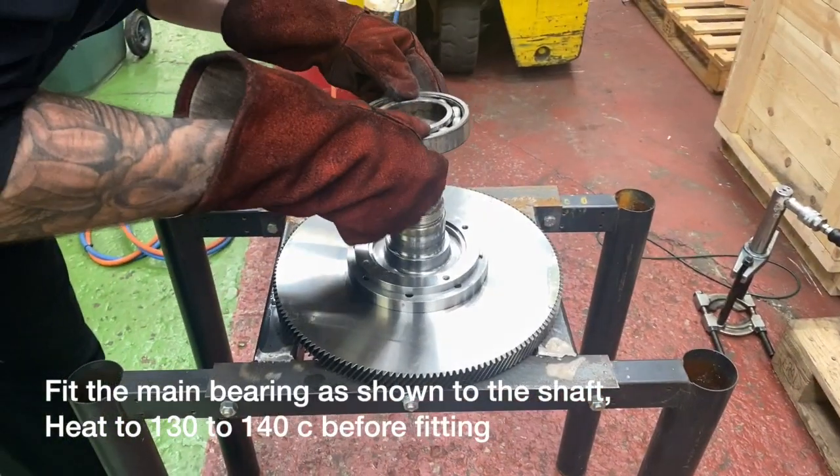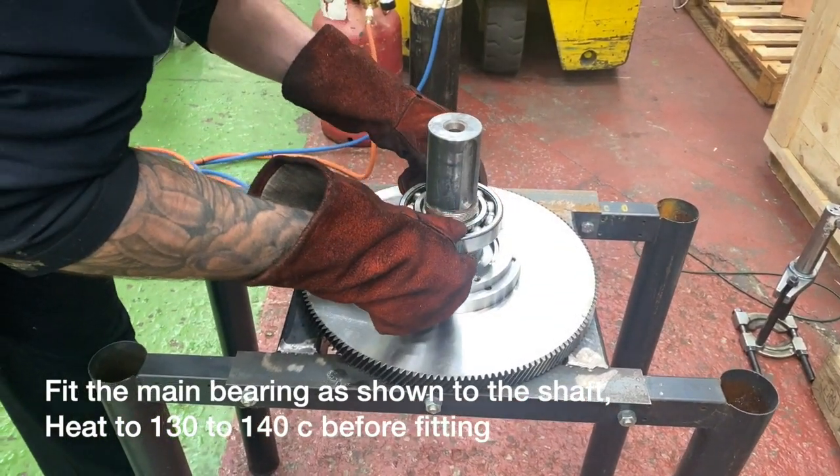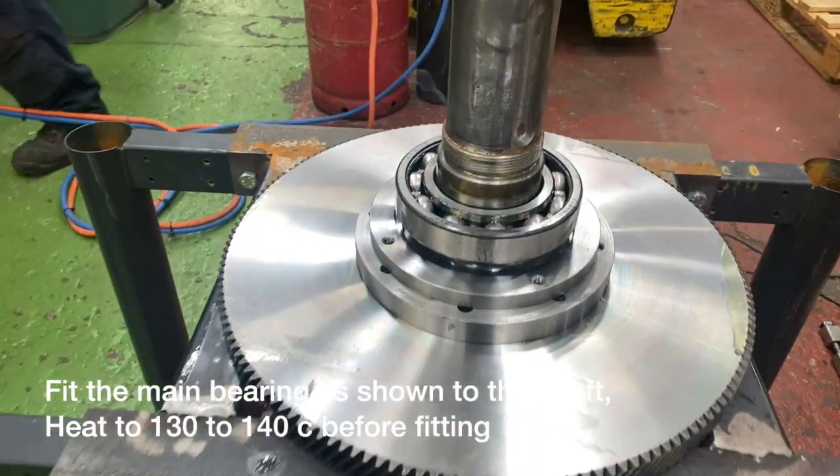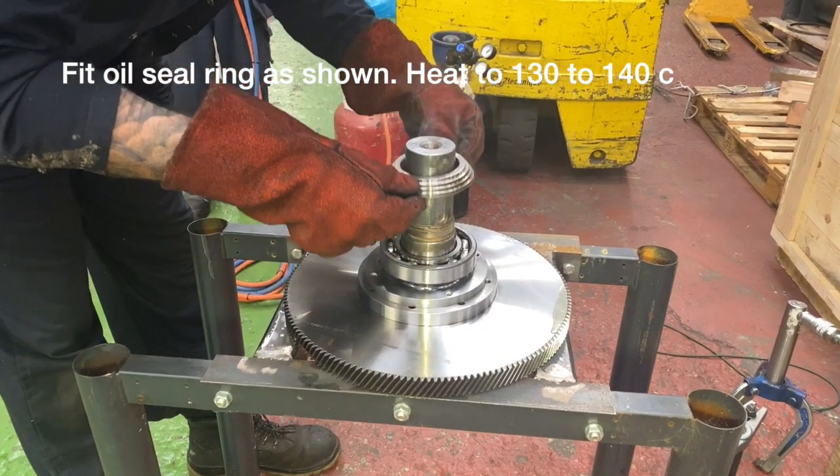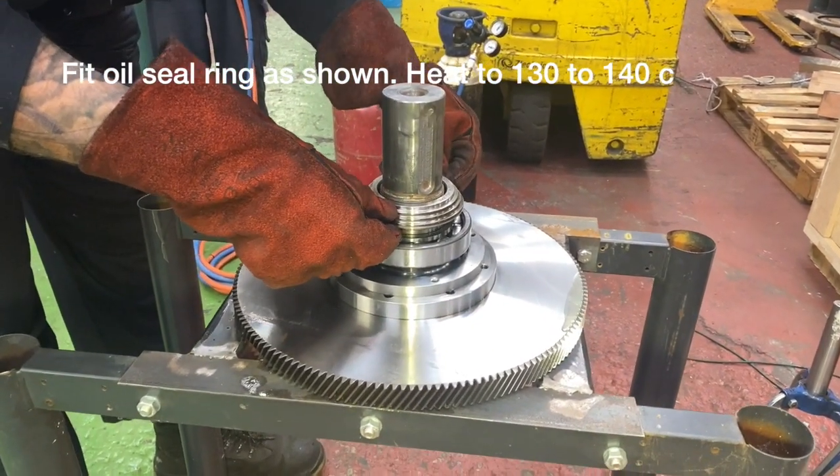We have now flipped the shaft back over and we are going to refit the main burring as shown. You have to warm it up and then it will slip on quite nicely onto the shaft. Here you can see that we are fitting the oil seal ring back on.